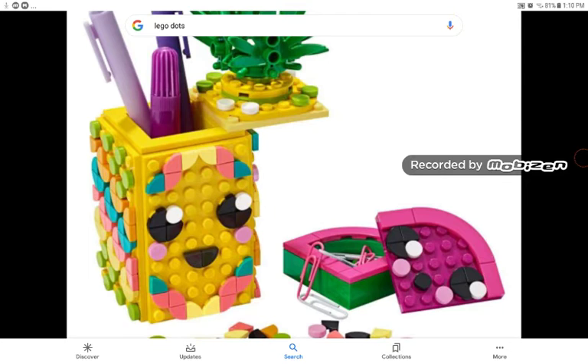This theme is targeting girls instead of boys, and I really like that. I mean, LEGO Friends was pretty good, but LEGO Dots, I think it's going to be way better.